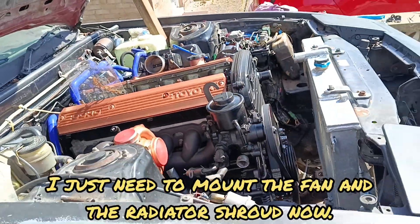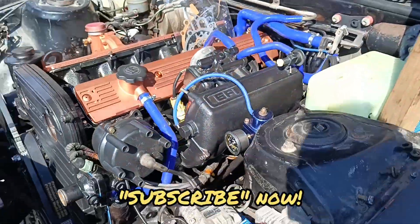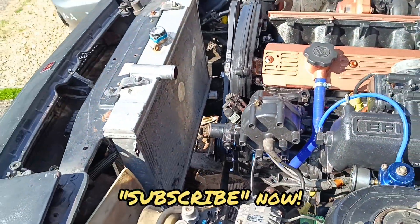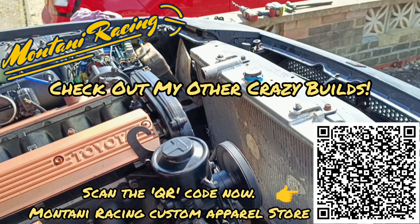We'll call it a day, guys - absolutely baking and getting sunburnt out here. Thanks for watching, like, share and subscribe and I'll see you in the next one. I'm going to get the fan shroud on that too afterwards. Check out my other builds and subscribe to the channel - see you in the next one, peace out.